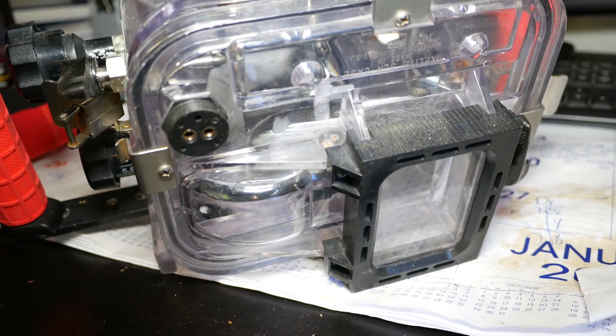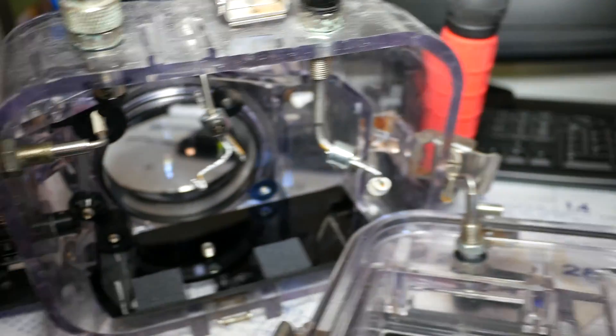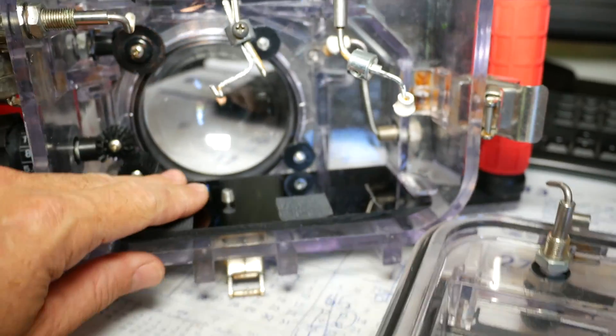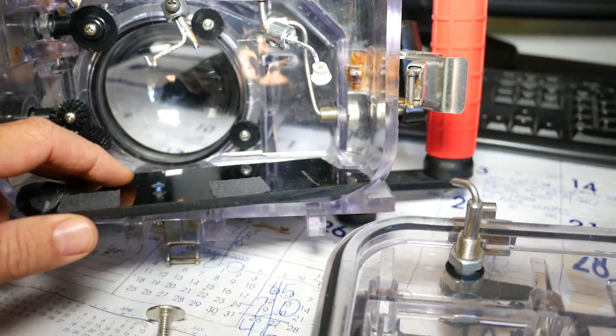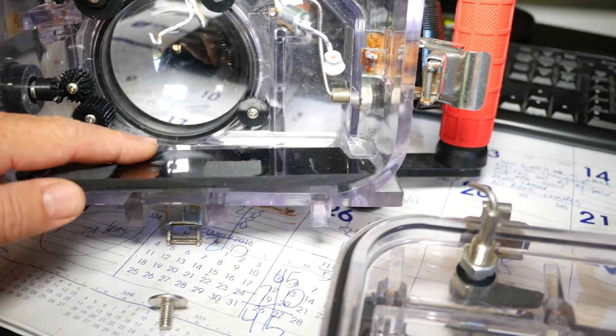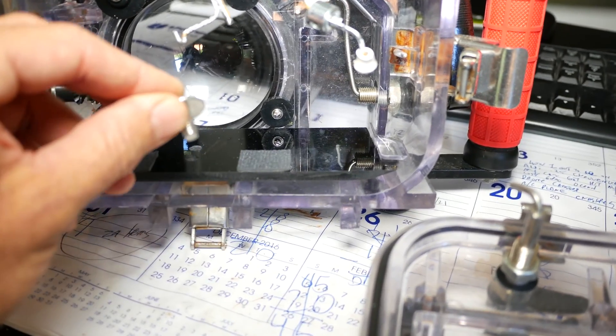Here's the inside of the SLR Eichlite housing. Just to give you an idea, this plate here I fabricated with some plexiglass. Plexiglass is pretty easy to cut with a jigsaw. And then there's a 1.25 mounting screw I made.